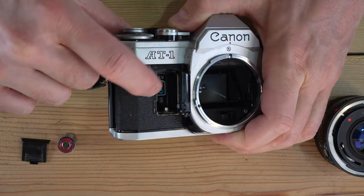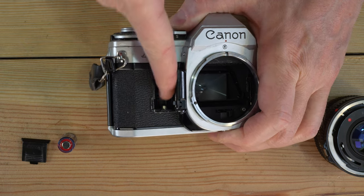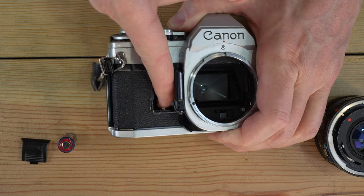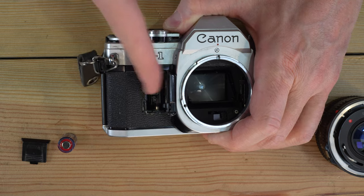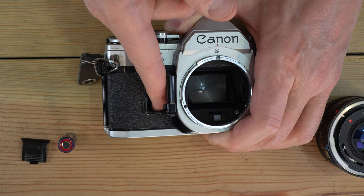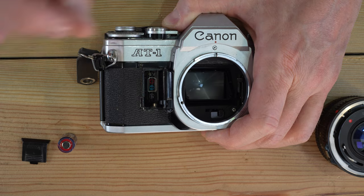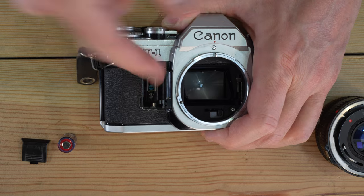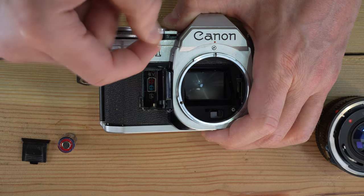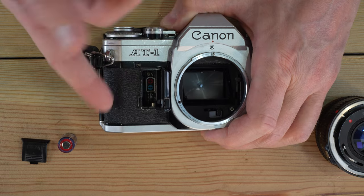This is what a clean battery chamber will look like — notice there's no corrosion on it. There's a little tab at the bottom and you should be able to push it down and it will spring back up easily. If that tab is jammed down, get some distilled white vinegar on a cotton swab, dab it, and clean it over and over again to see if you can get it to pop up.